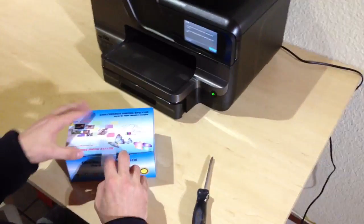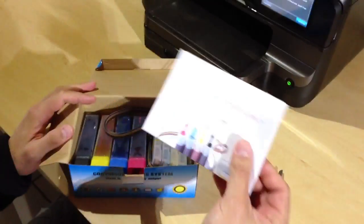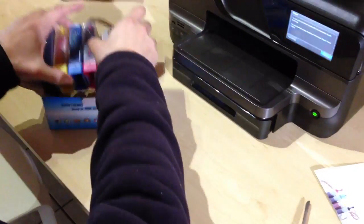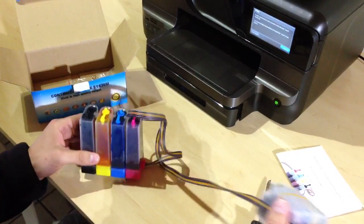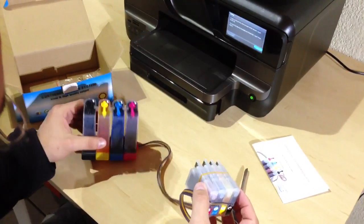What you get in the continuous inking system is typically a box which contains a Chinese-English — or 'Chinglish' — brochure, which is pretty much useless, and you're going to get your kit. The kit consists of four different colors and cartridges which are connected via tubes to the individual ink tanks.